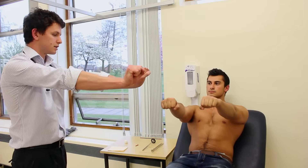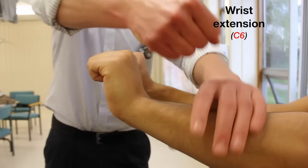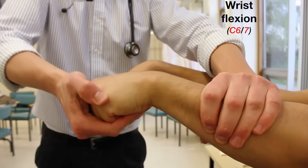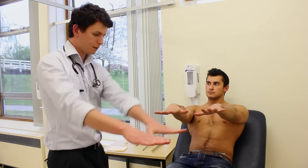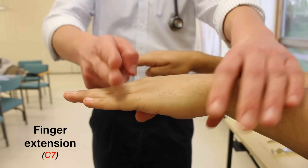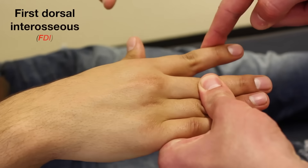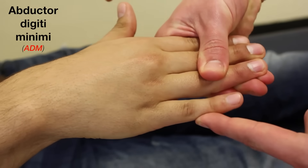Pop your arms out straight and cock your wrist back. Stop me from straightening. Stop me from straightening them. And pop your wrists down for me, and stop me from pulling them out. Stop me from pulling them out. Okay. And if you can just put your hands out straight in front of you, put your fingers together, and stop me from pushing them down. Stop me from pushing them down. Good. So if you can move your index finger out for me, stop me from pushing it in. And move your little finger out for me, stop me from pushing it in. Good.